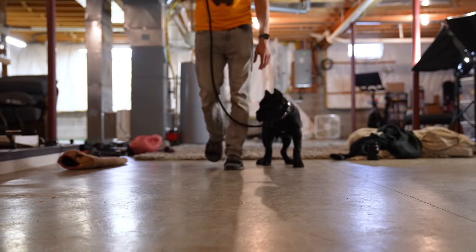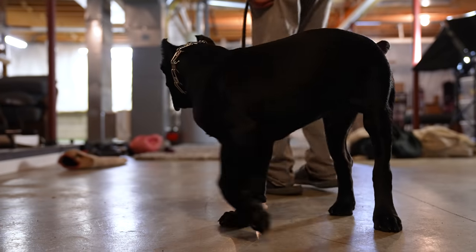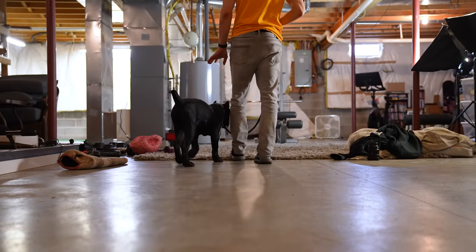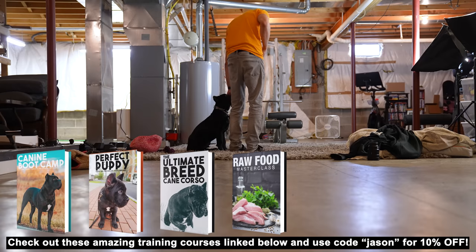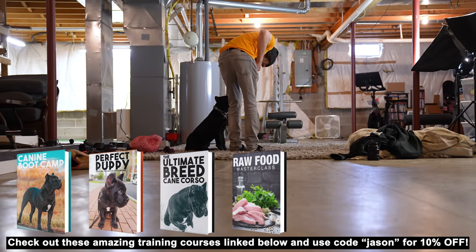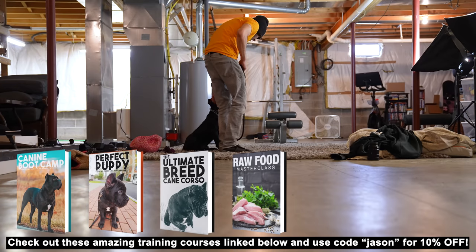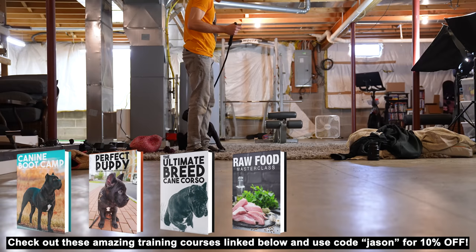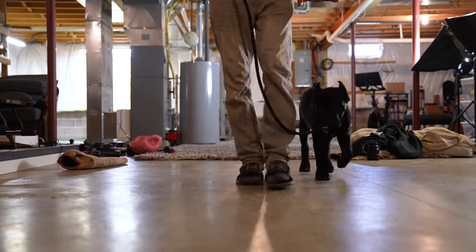Justice, heel. Good boy. You can see he was looking for my foot, looking at me. I'm going to be fair with him — he's still a puppy, so he's going to be a little bit distracted easily. Good boy, Justice. I have no treats. I'm just training him off praise, really gentle touches and tickles. Come on buddy, heel. Good, heel. I'm going to keep this session short.